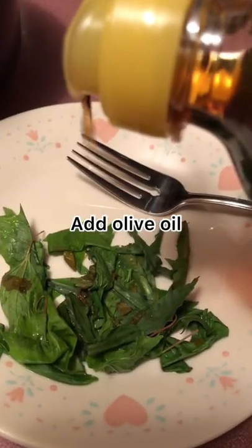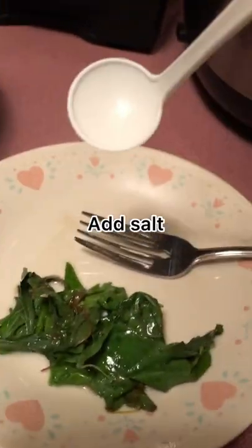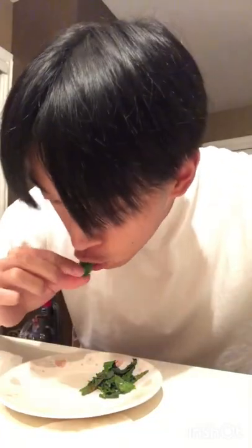You're going to add some olive oil, some lemon juice, and a pinch of salt. Let's try it. That's so good. Thanks for watching.